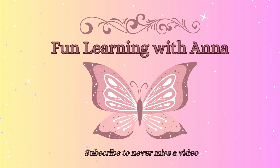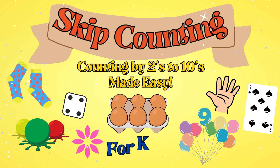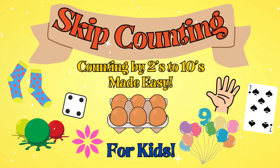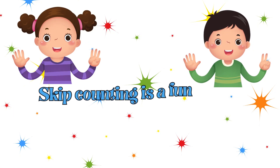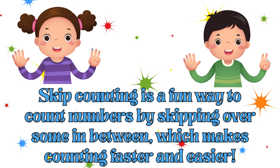Hello friends and welcome to Fun Learning with Anna. Today we're going to be learning skip counting by twos to tens. Skip counting is a fun way to count numbers by skipping over some in between, which makes counting faster and easier.